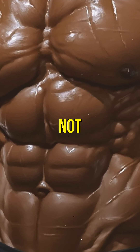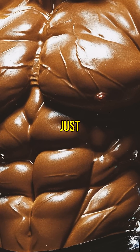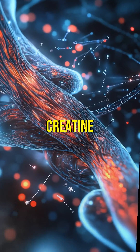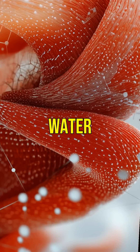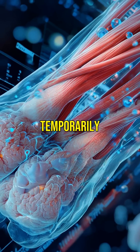Stop worrying about soft abs. It's not fat. That puffy look after taking creatine is just water — up to 9% more water inside your muscles. Creatine draws water into your muscle cells through osmotic activity. Studies show about a 9.2% increase in intracellular water over eight weeks, making muscles look fuller but temporarily less defined.